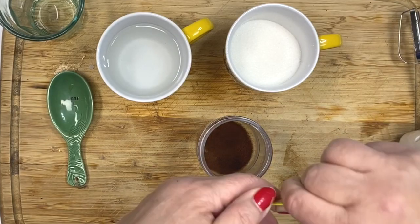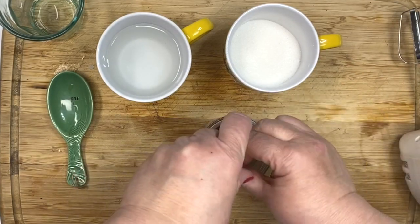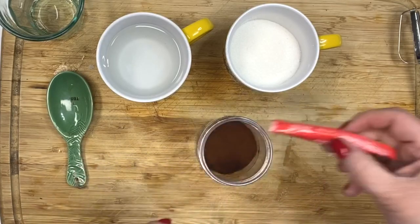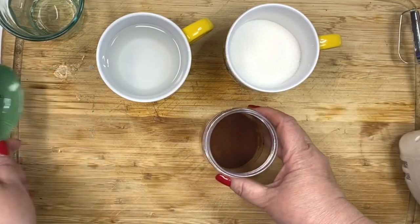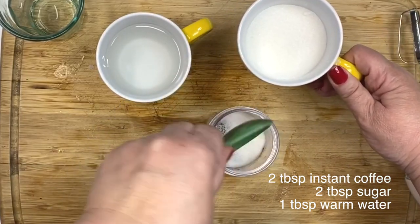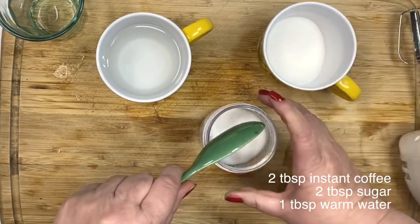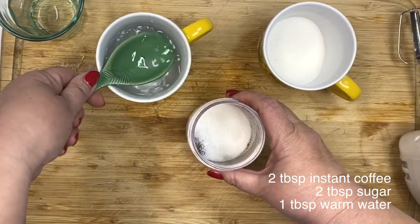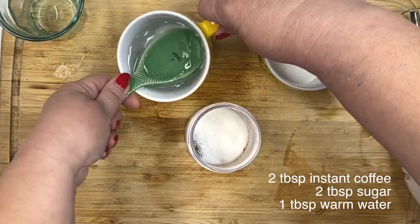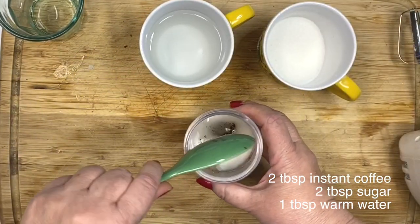The reason I'm using a jar is because I saw another tutorial where you can shake this up instead of using a mixer. I'll show you how that turned out in just a second. And then you're going to need two tablespoons of sugar, and then one tablespoon of hot water or warm water. Both of them were good for me. Put that in there.